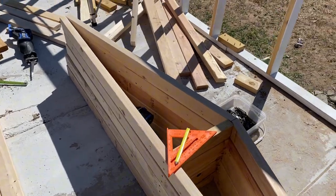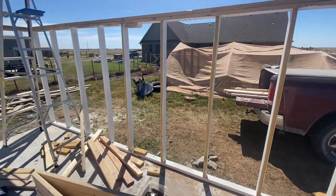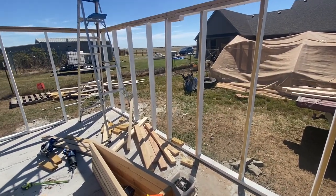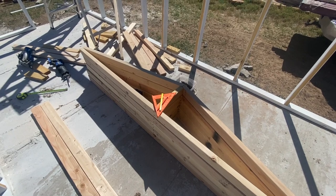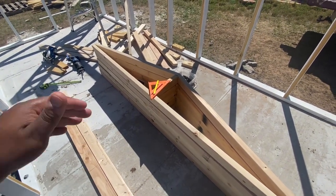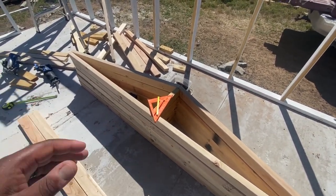I'm a little more proficient at building walls — walls are not hard at all, 16 inches on center or 12 inches on center, that's easy. Where you really need to hone in your math, your angles, and your fractions is when you get to these rafters.